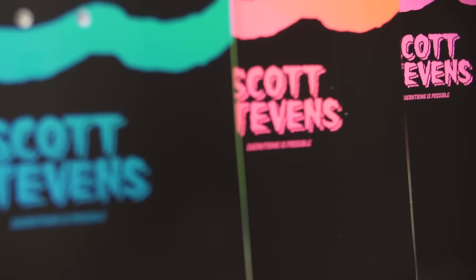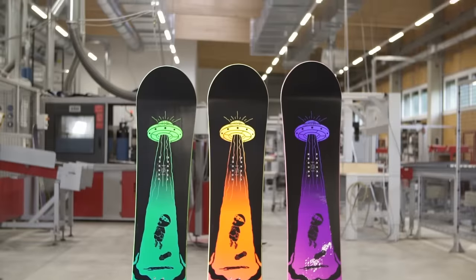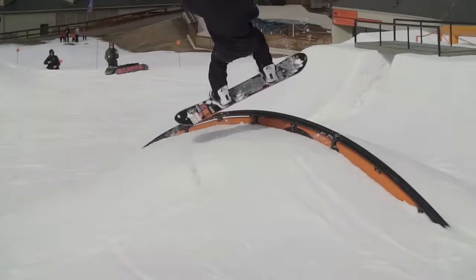The Scott Stevens Pro is available in a 151, 153, and 155cm size. With a flex rating of 5, this board was made to jib, bonk, slide, shred, ride, slap and pop off anything!